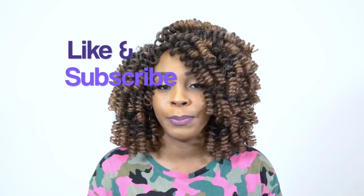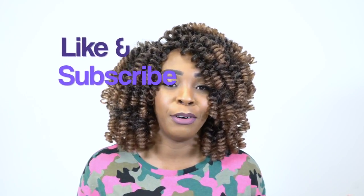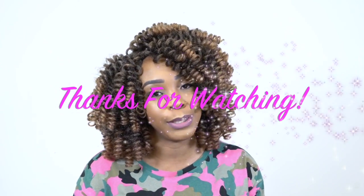Anyway guys, if you have any questions about this or anything I may have forgotten to mention, leave it in the comment section below and I'll be sure to answer as soon as possible. Don't forget to like and subscribe, and follow us on Instagram at wigtypes — I'll see you guys pretty soon!